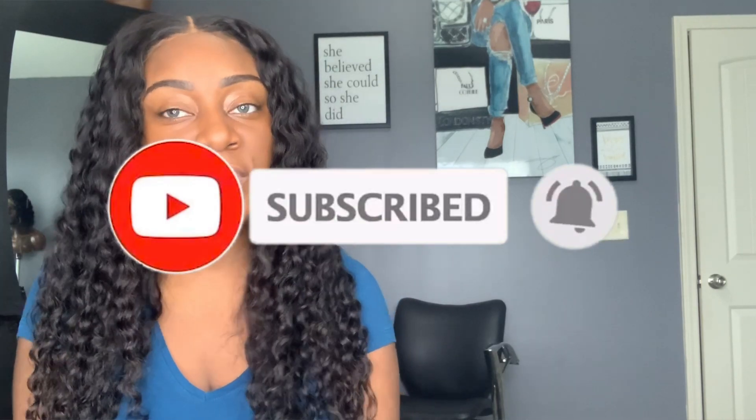Hey y'all, it's your girl T and I am back with another video. In this video, I'm going to show you how I package my hair and wig orders. But before we get started, please make sure you hit the subscribe button along with the notification bell so that you are notified every single time I post a new video. Now, let's get into it.